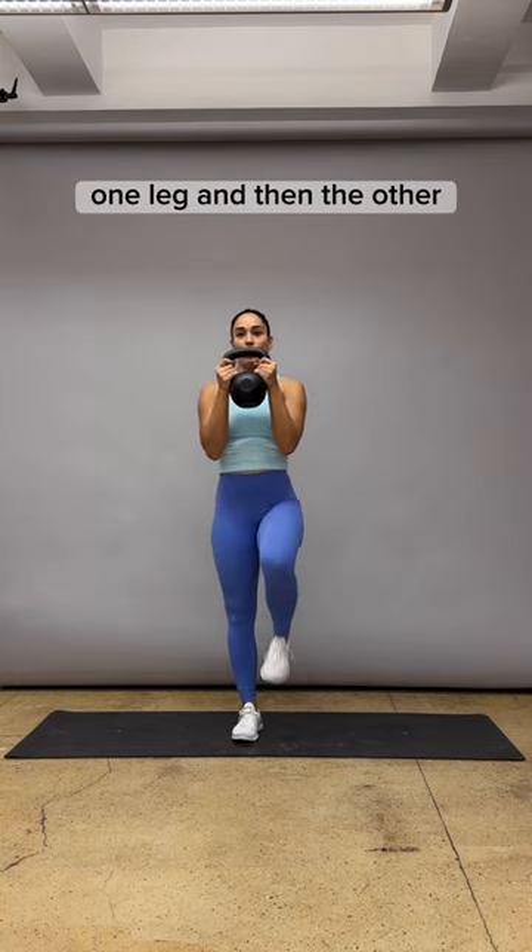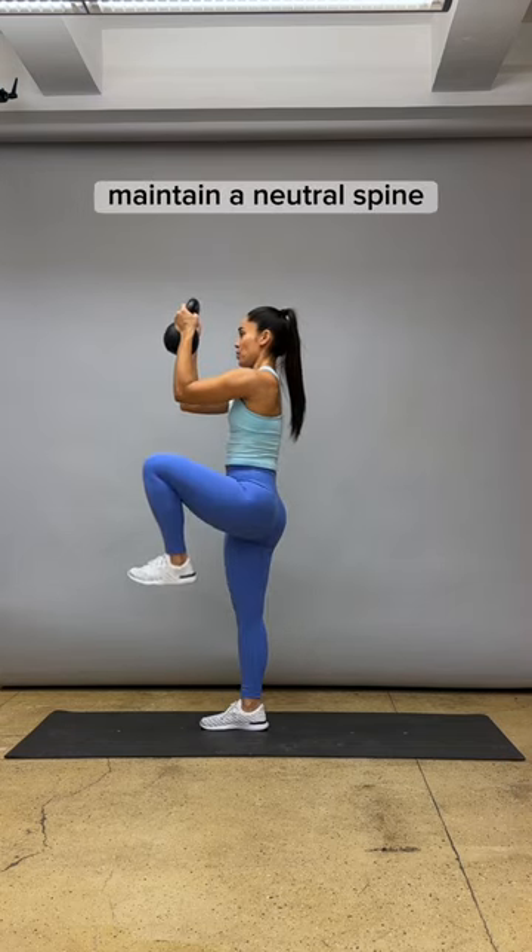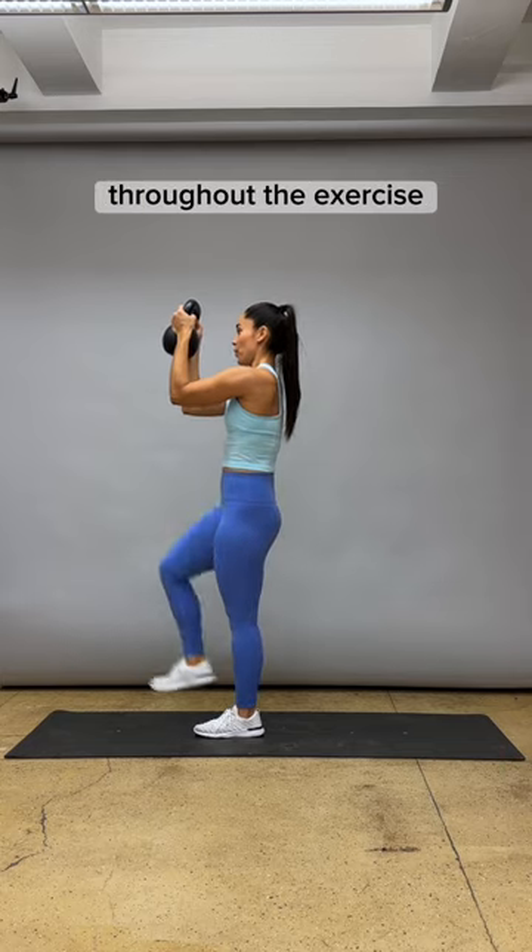Begin to march, one leg and then the other. Don't forget to pull your toes towards the shins to help keep an active ankle. Maintain a neutral spine, engage your core, and keep stable hips throughout the exercise.